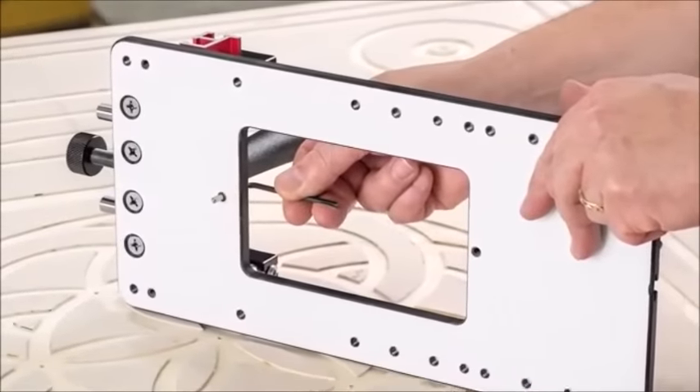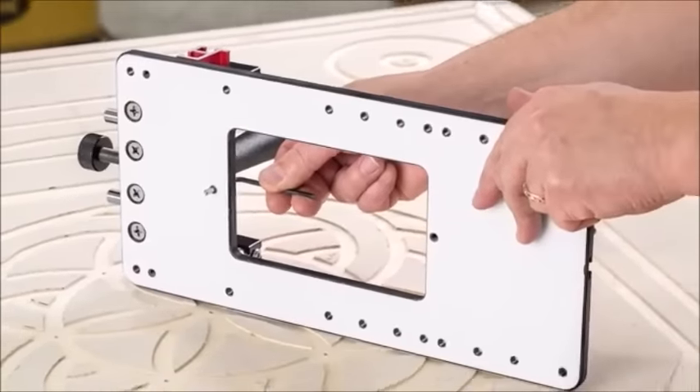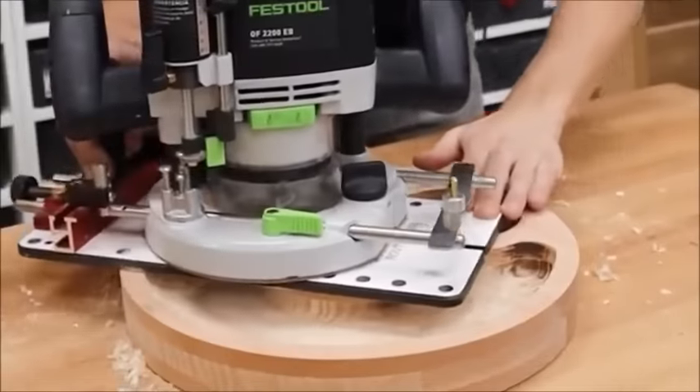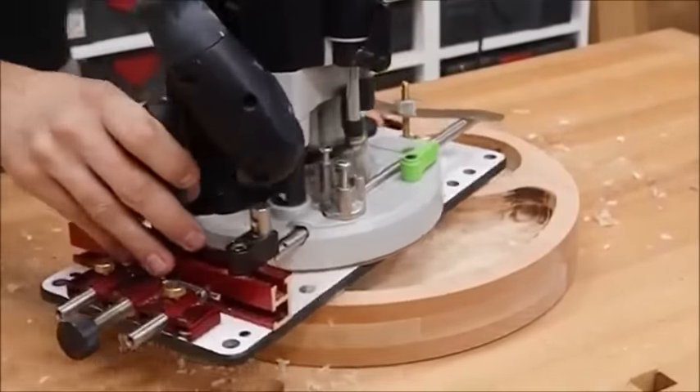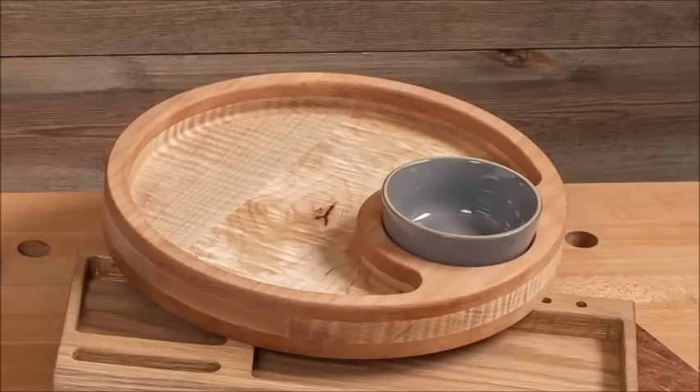For cutting arcs, you have options similar to the edge guide. The base has four different axis points that give you a range from three-quarter inch up to eight and a quarter inches. By combining different arcs and working with the support of the large base, projects like a chip and dip tray couldn't be simpler.